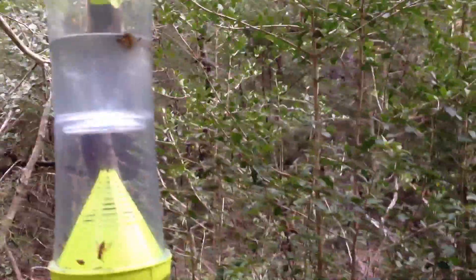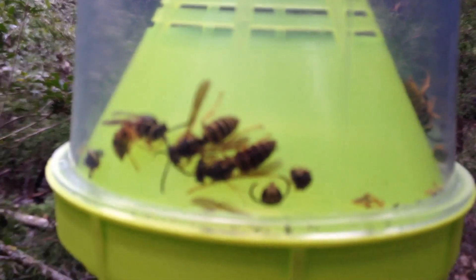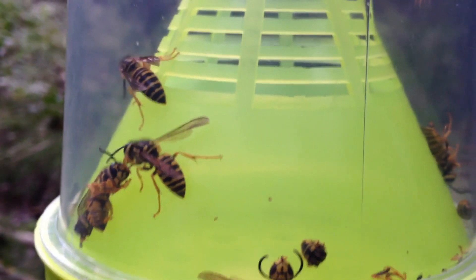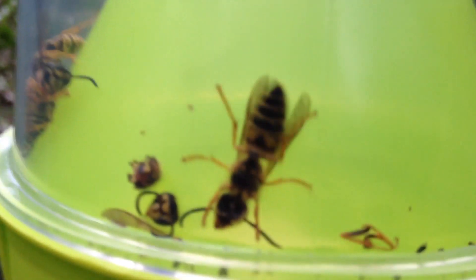It's been hanging in our yaupon forest and it has captured quite a few of those yellow jacket-type wasps — a little different than what I'm used to seeing up here. It has soap water and attractant, so they go in there, fly around, get stuck in the soap water, and down in the bottom chamber they just get in and get stuck.